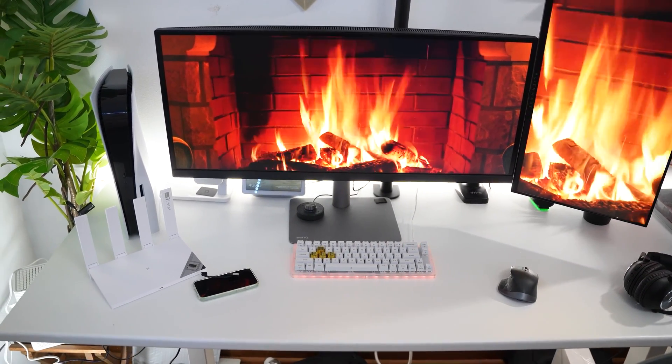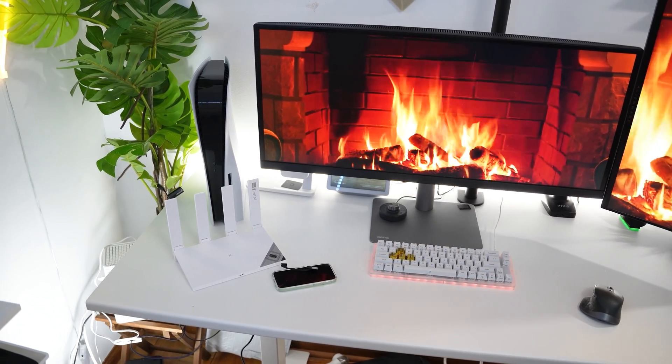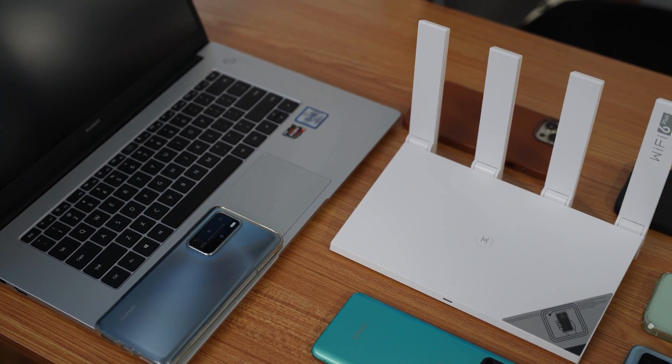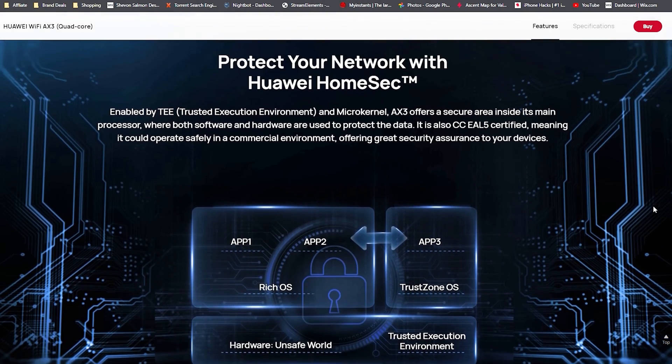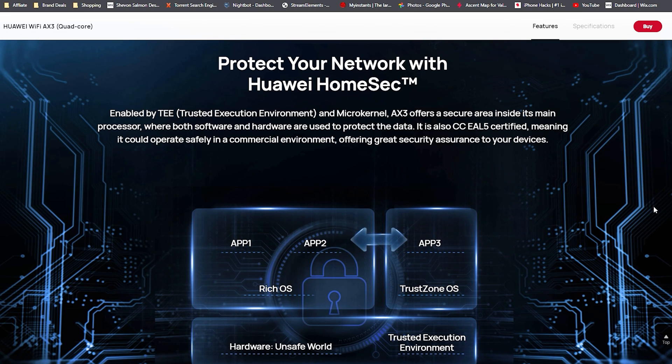My main highlights for this router are all about the speeds. I upload 4K videos to YouTube and stream on Twitch at least three times a week, so having speed with no limitations is a win. I also love that you can connect up to 128 devices simultaneously — with so many phones, computers, tablets, and laptops on my network, having consistent speeds across all of them is amazing thanks to Wi-Fi 6's low latency. There's also a built-in firewall that protects against malicious data and suspicious websites.